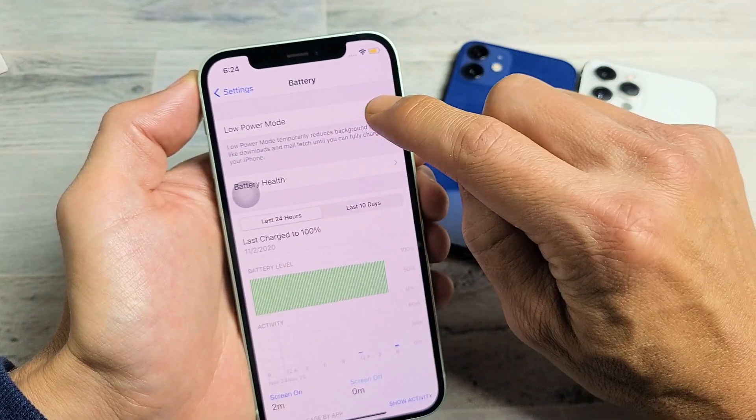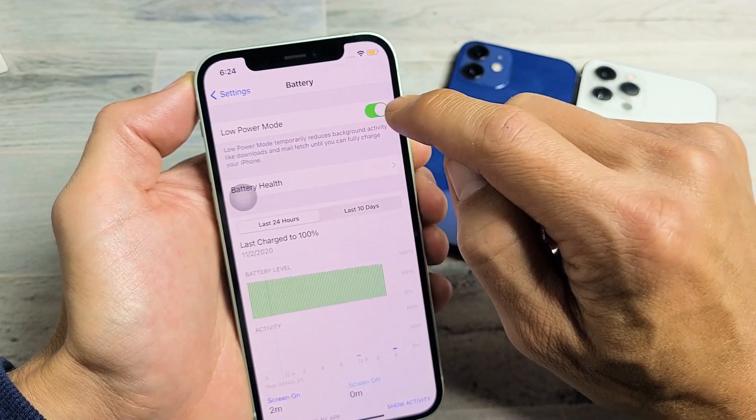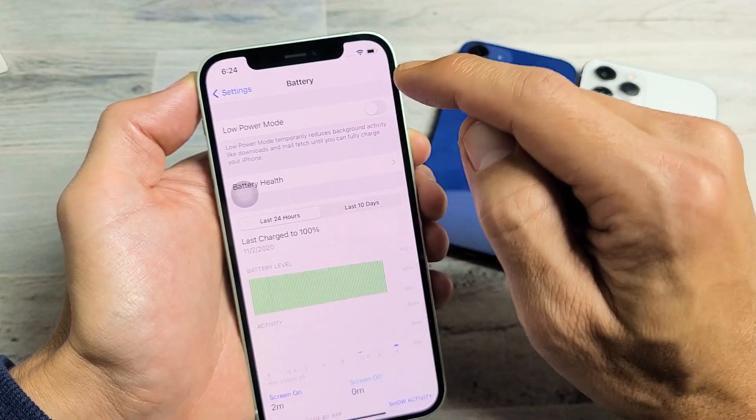Now we know it's on low power mode. When I turn it on, you know it's in low power mode because the battery icon is yellow. If I take it off, it's black. So I have it off now.